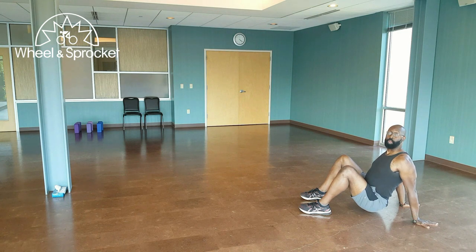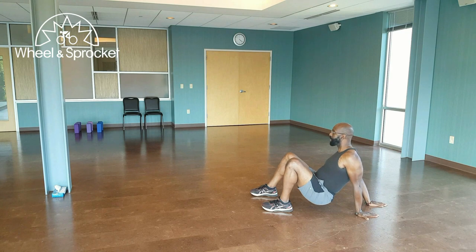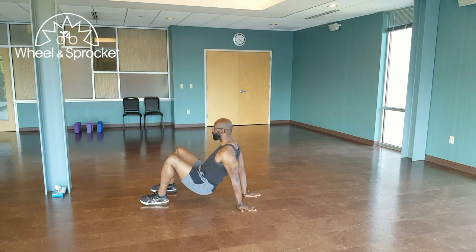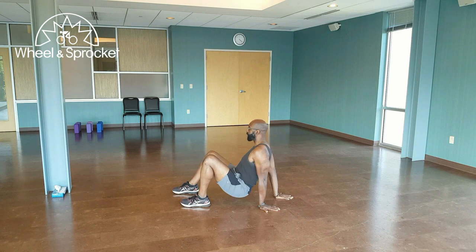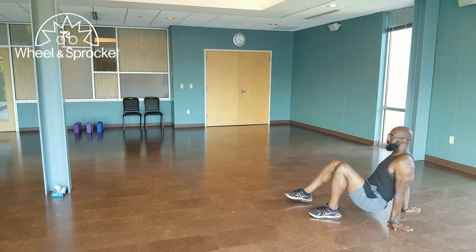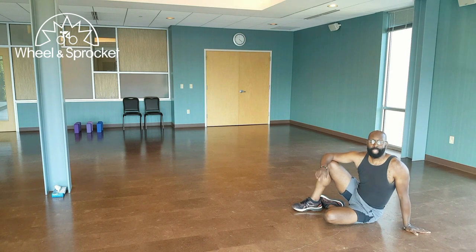From here, you're going to go opposite hand, opposite leg — opposite hand, opposite leg — opposite hand, opposite leg. You can reverse it again: opposite hand, opposite leg — opposite hand, opposite leg — opposite hand, opposite leg. Finish. That's the crab crawl.